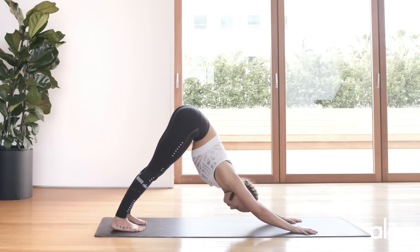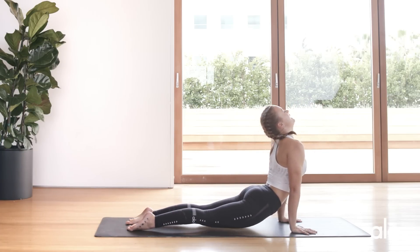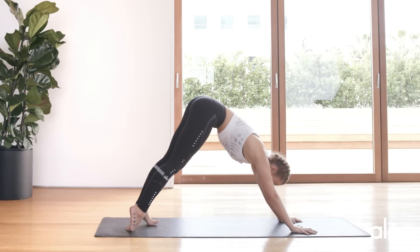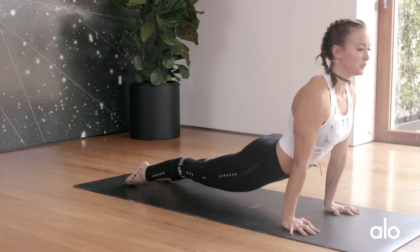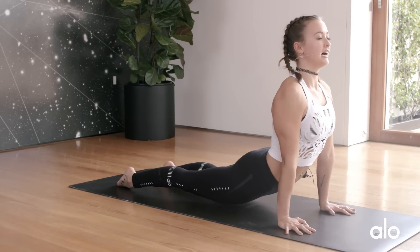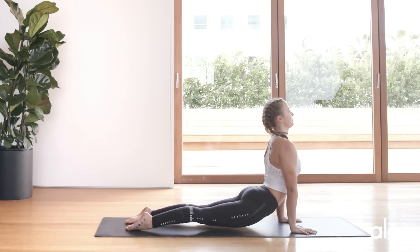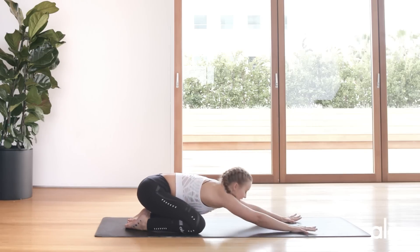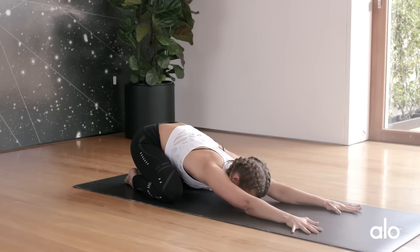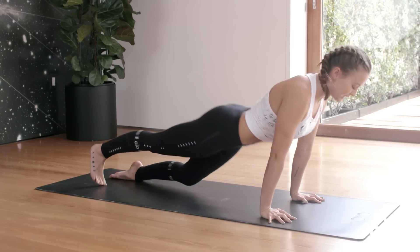Return to neutral when you're ready and push back into a downward dog. We're going to work our way into our upward dog — inhale all the way up, exhale downward dog. Inhale upward dog: shoulders back and down, lifting through the chest, activating through your inner thighs just to protect the lower back — we never want to crunch the lower back. Hold it a little longer, then drop the knees down and push back into a child's pose.